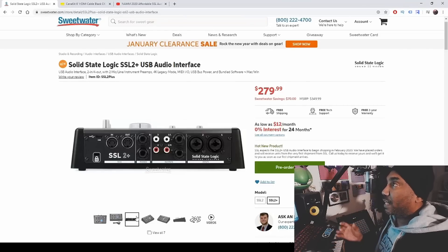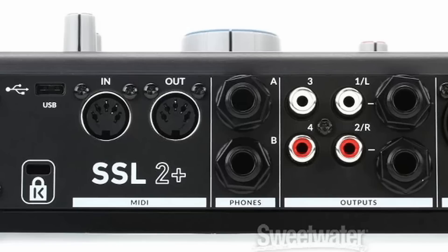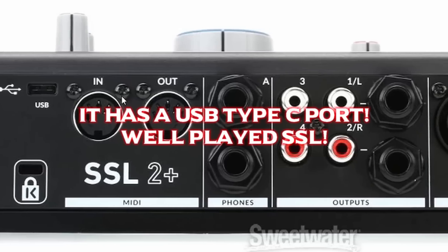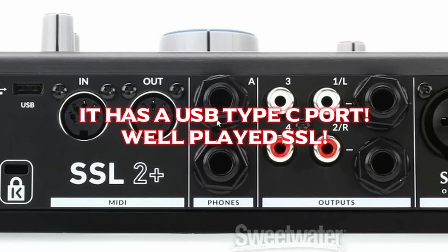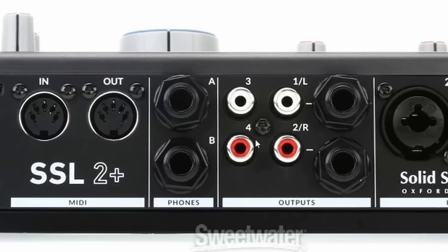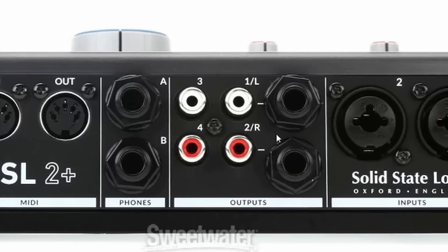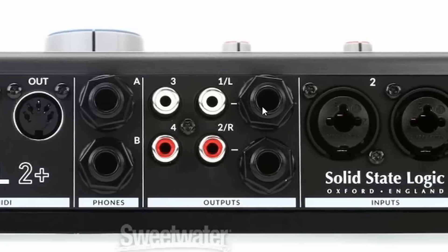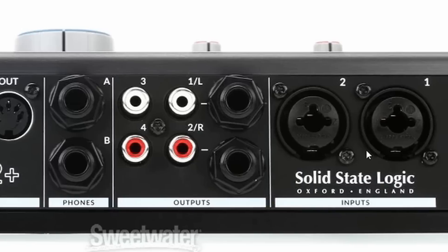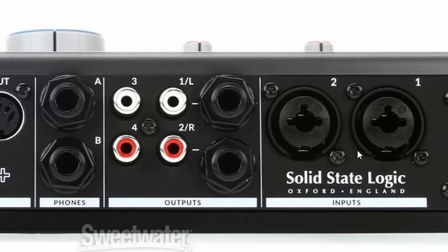Looking at the back of the SSL 2 Plus, it has MIDI in and out, which is great if you have standalone gear. You also have headphone jacks for A and B, a separate mix for your output, quarter-inch balanced outputs for high-quality monitors, as well as XLR and quarter-inch inputs for channels one and two.